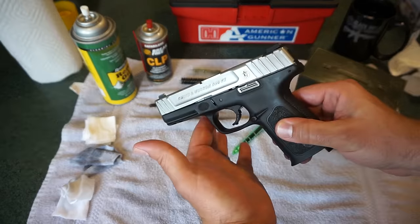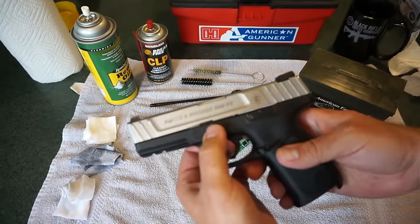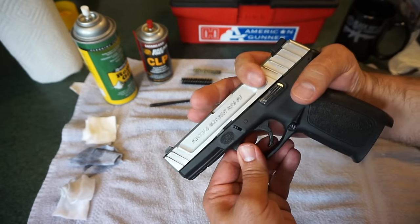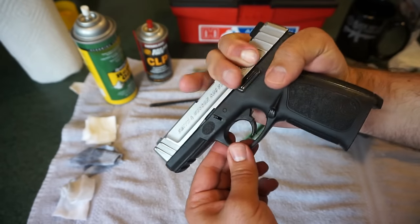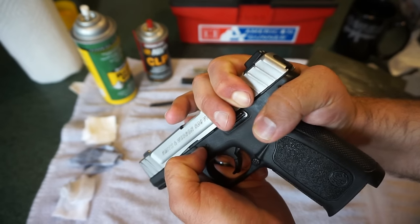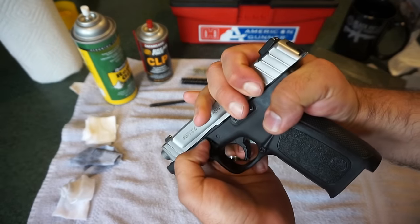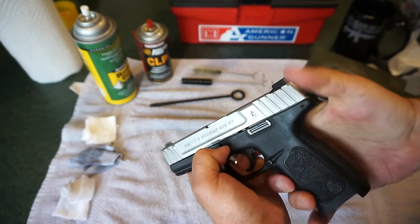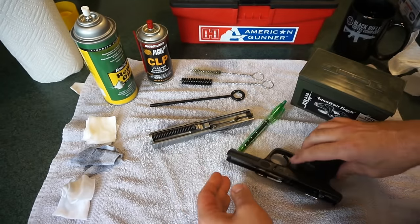Now let's go ahead and move on to releasing the slide. Releasing the slide on this pistol can be a little bit of a challenge. In fact, there are companies that make aftermarket takedown levers you can install. What you want to do is get a nice grip on the pistol, pull back a little bit on the slide — maybe about a half inch to three-fourths of an inch — then pull the levers down. I usually have to use my thumbnail and middle fingernail on the other side. It's much more difficult than on the Glock. There we go — slide comes right off.